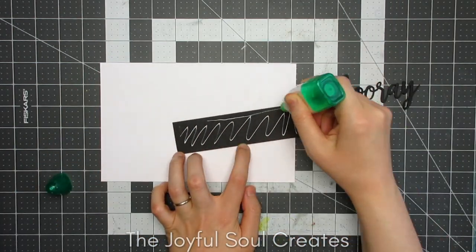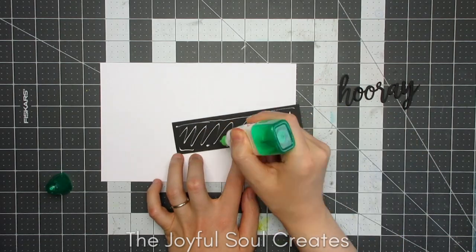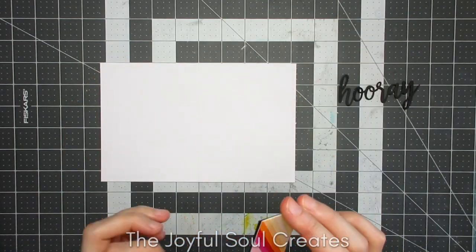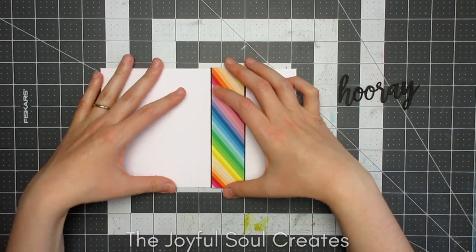I used Tombow Mono Multi Liquid Glue for adhering the panels, but I did use my Nuvo Smooth Precision Glue Pen for the sentiment, just because that's a bit easier on those small spaces.